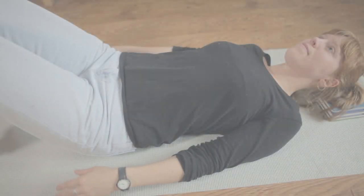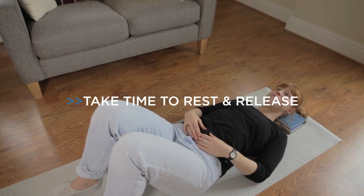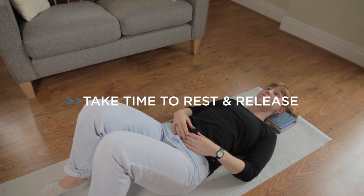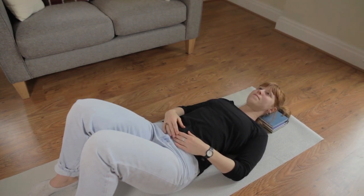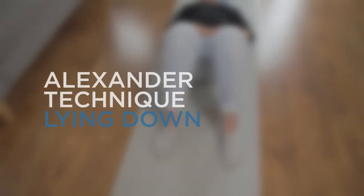Lying down in the active rest position is something your Alexander Technique teacher will demonstrate to you during your first lesson. Simply taking time to allow your body to rest and release is something everyone can do. It's free and it's effective. Here is our step-by-step guide to lying down in the classic Alexander Technique active rest position.